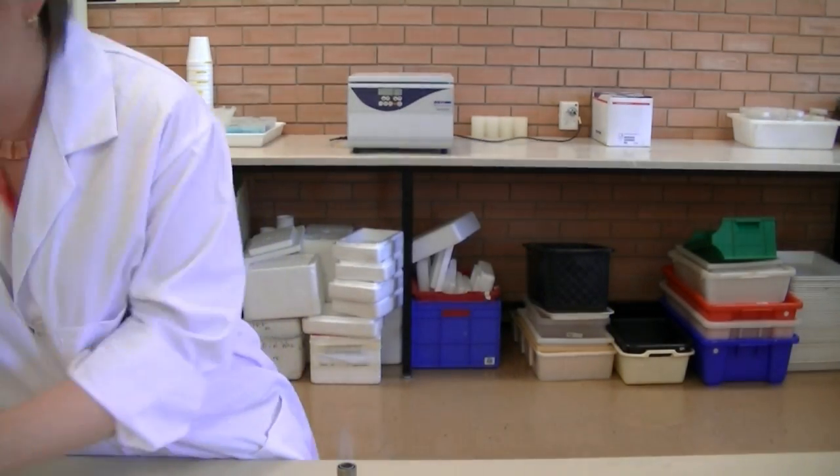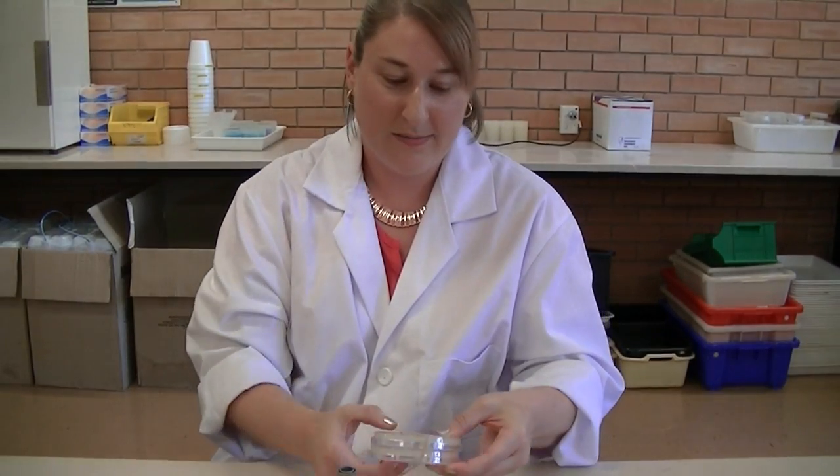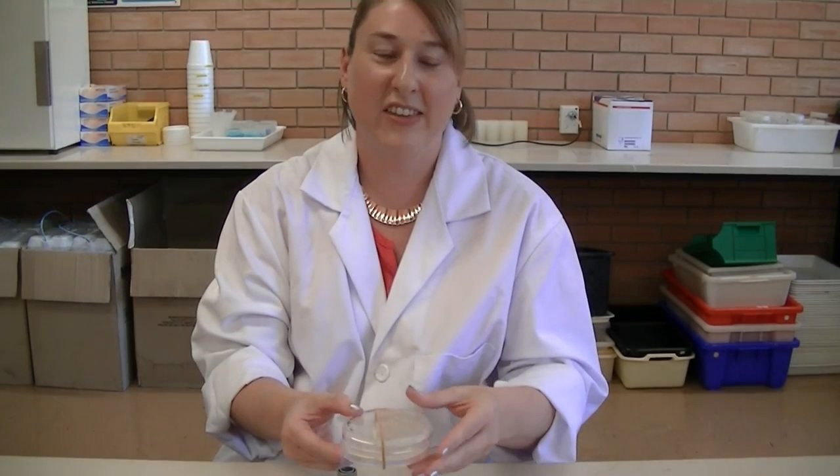Rubber band the two plates together with a single rubber band to make sure that your samples stay together in the incubator. Then place this into the appropriate box for incubation.